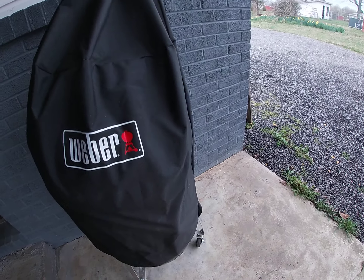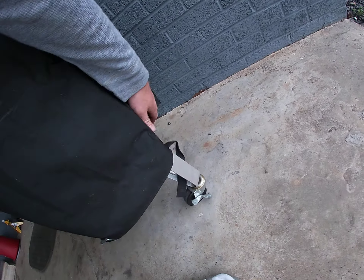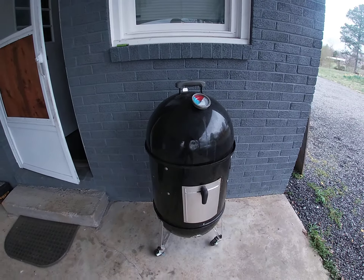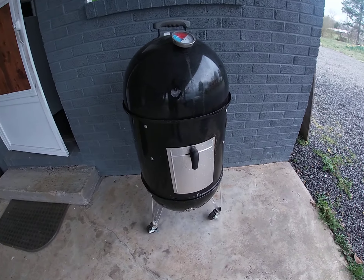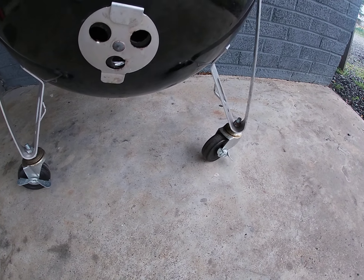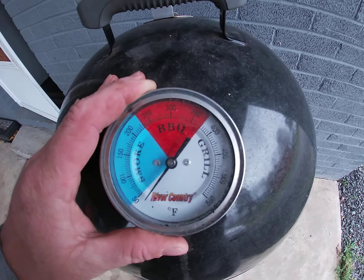Pops hooked me up with the Weber Smokey Mountain. I got it latched on there for the high wind situations — pull that off. I'll mod it out, I got the wheels so I can roll it.